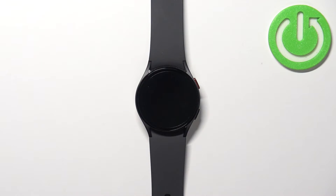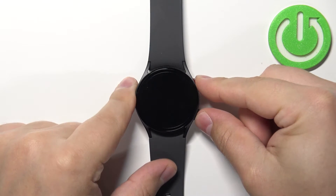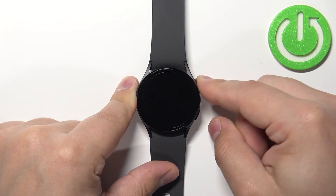So let's press and hold the buttons — keep holding them. Once you see the logo with 'Rebooting', start pressing the home button.